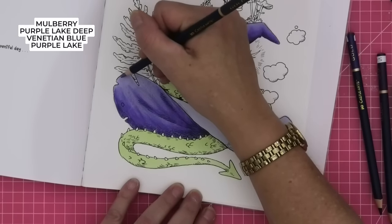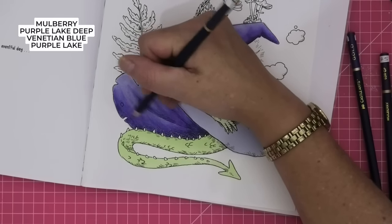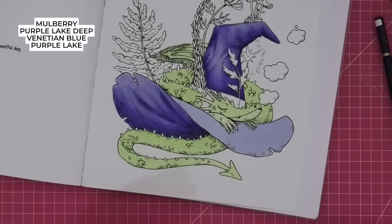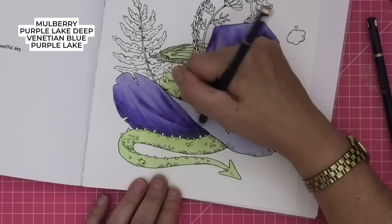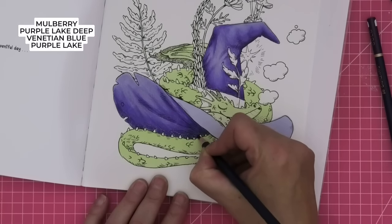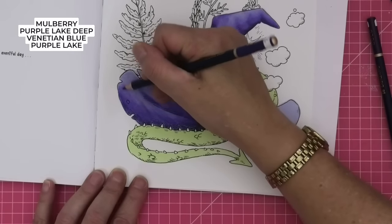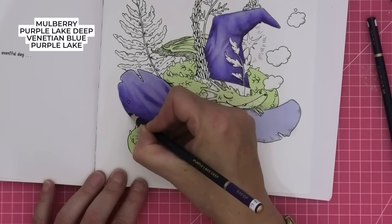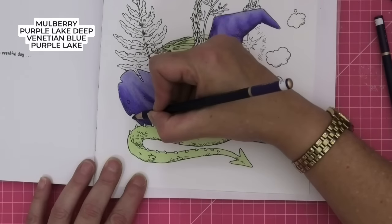Because you wear that tip down to where it's working just how you want it, and then you have to sharpen it because of a scratchy bit. I didn't notice it at all — it's really weird. And it's back again. A bug on my page — how dare you invade my space!